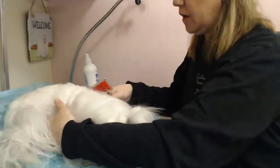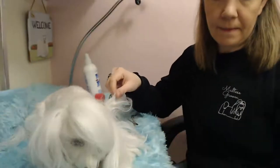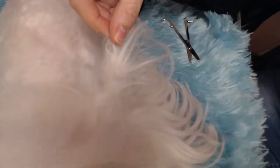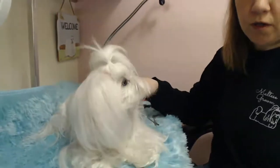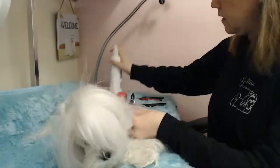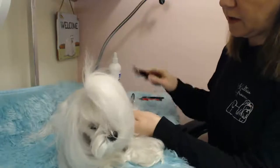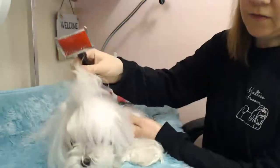I'm going to do her other front leg over here. Same thing — she's got mats right here. I'm going to spray some spray on that and work on getting it out. If you guys have any questions, you can comment below. Make sure you click subscribe to our channel so you get any updates on videos that I post.